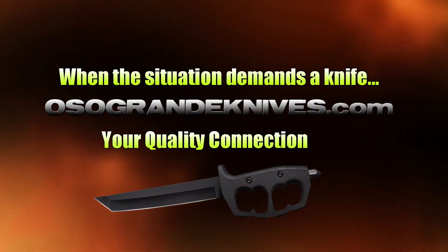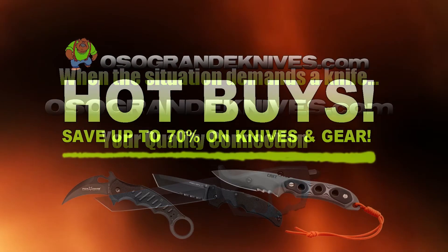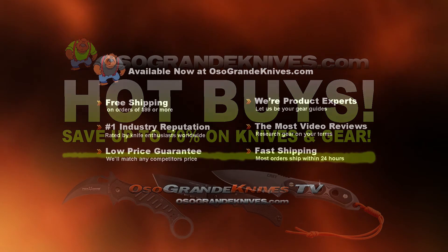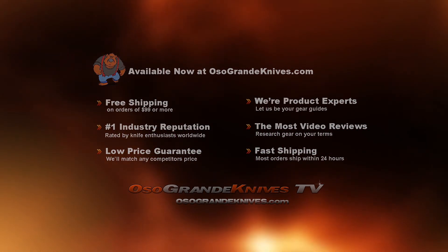When the situation demands a knife, osograndeknives.com is your quality connection. We've got unbeatable low prices on thousands of knives and super fast shipping, all with world-class customer service. Thanks for your support.